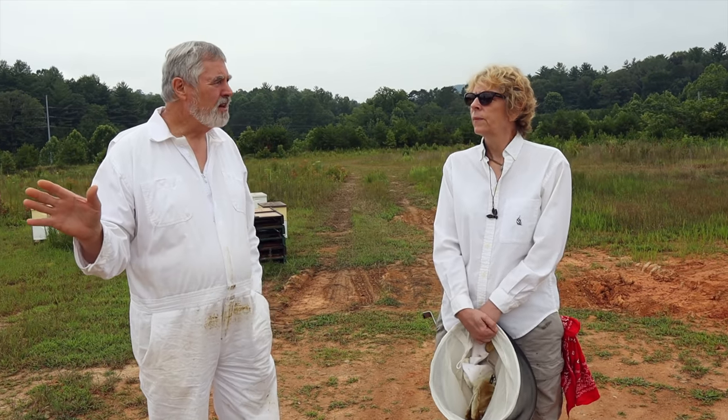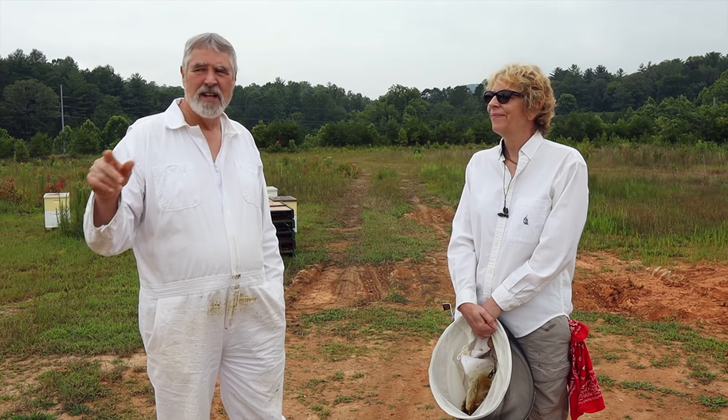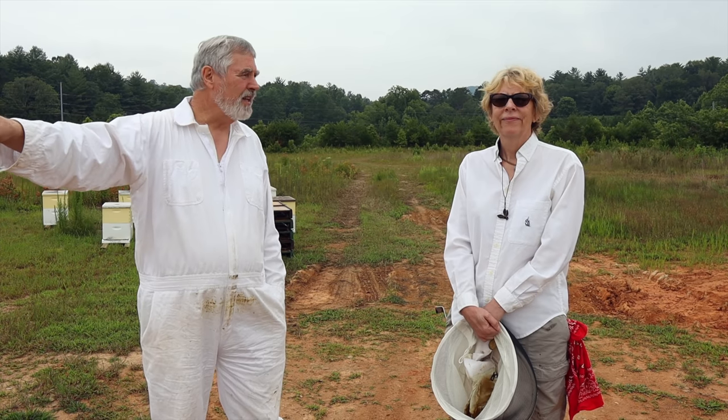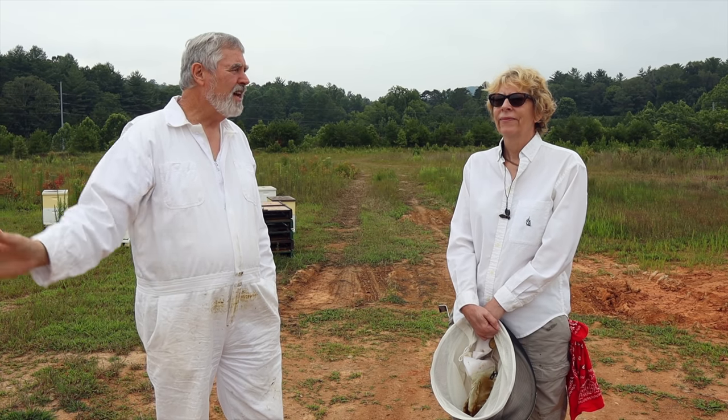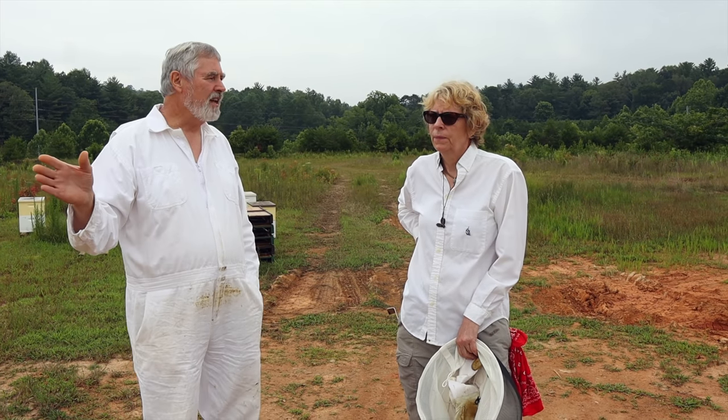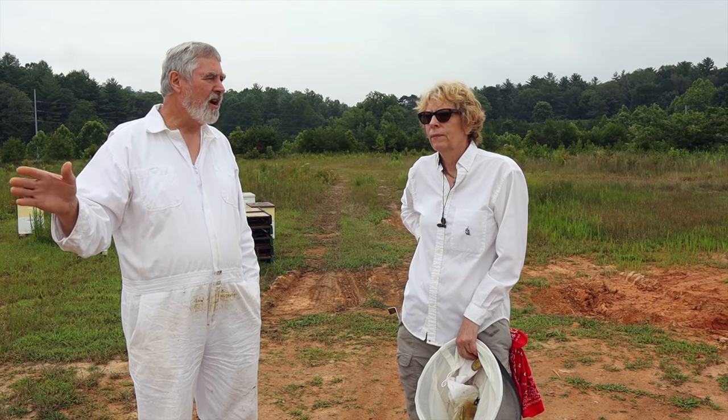This is the yard that we couldn't find a mite in, and Seth and I did two mite washes on this end — on the pallet on the end — and we found a 12 and an 11, which shocked us. So we have mites now? Yeah. We might have just accidentally got the two most mite-ridden colonies — I don't know.